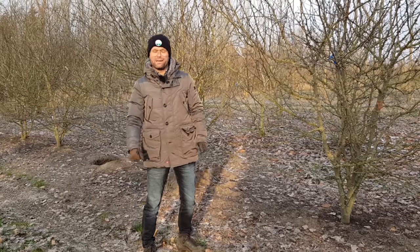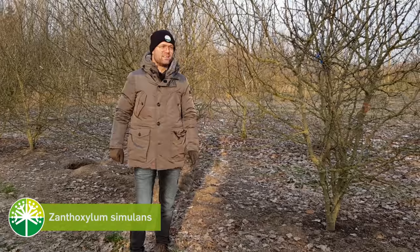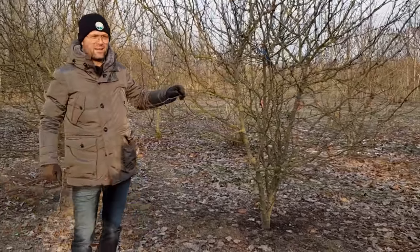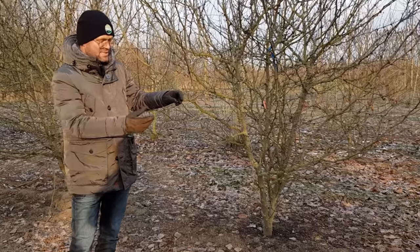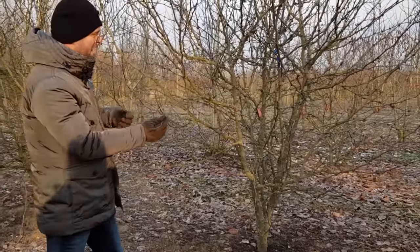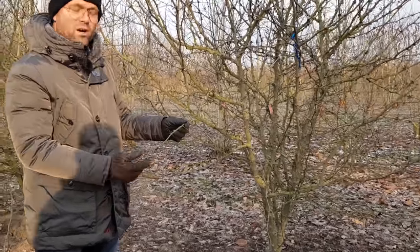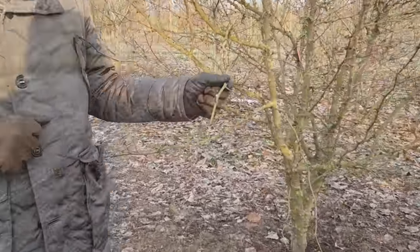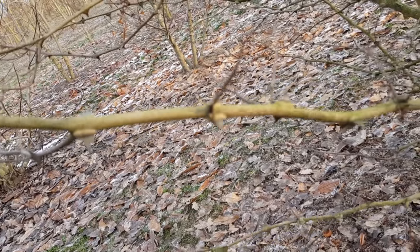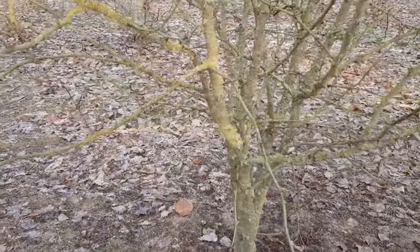Here we have a very prickly shrub: Zanthoxylum simulans, in English called flat-spine prickly ash, because the leaves look a bit like an ash leaf. You can see the thorns on the branches — they're quite flat — and there are also big thorns on the stem itself.